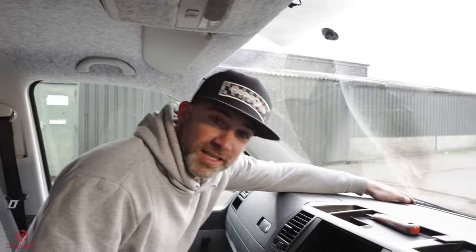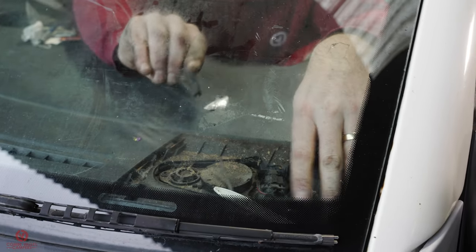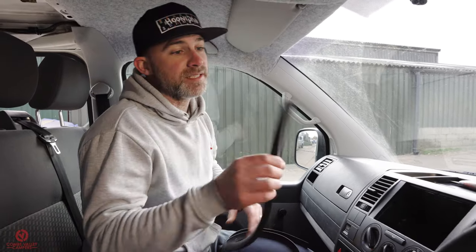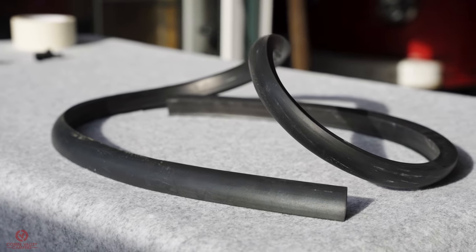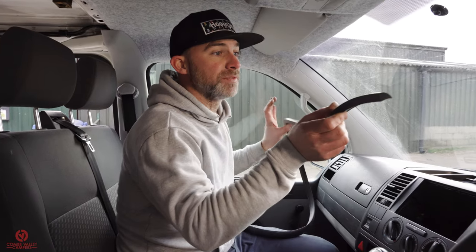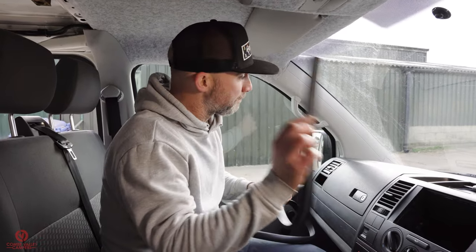Here's a five-minute mod that will help you in your T5 or T6 forever. If you own one, you know you can lose things down the front of the dash — we found a bunch of stuff when cleaning, and more when we replaced the windscreen. This dash trim piece will stop things falling down the front of your dashboard. It's a five-minute job: pop it down the front, trim it to fit, and that's it. It doesn't need adhesive or fixing; it just sits down in the dash.